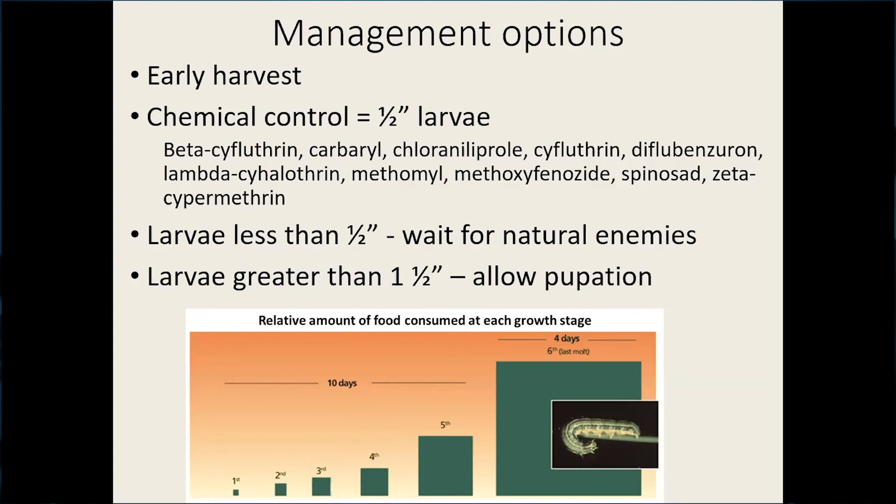If the larvae are less than half inch and really small, you can wait and continue to scout. Sometimes natural enemies will move in rapidly and knock those populations down, but you must continue to scout and prepare to spray in case the natural enemies don't show up. If larvae are larger than one and a half inches, that's a full-grown mature larva getting ready to pupate, so you have to decide whether it's really worth the economics to apply that application.